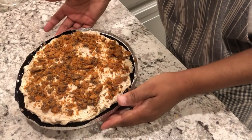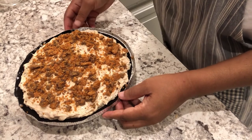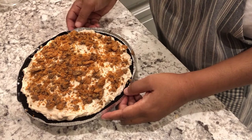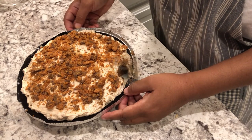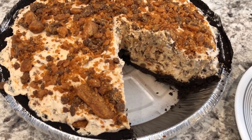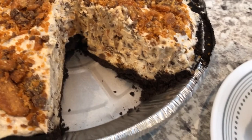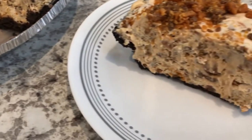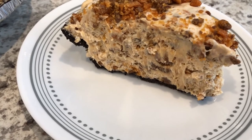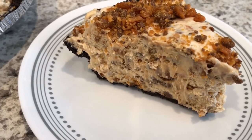Alright, here it is! I'm going to pop this in the refrigerator for about five hours and then come back to show you the finished product. Here is the Butterfinger pie — I cut a slice so you guys could see it. Here is the slice on the plate, and as you can see it is packed with Butterfinger candy and peanut butter, and it is so good.